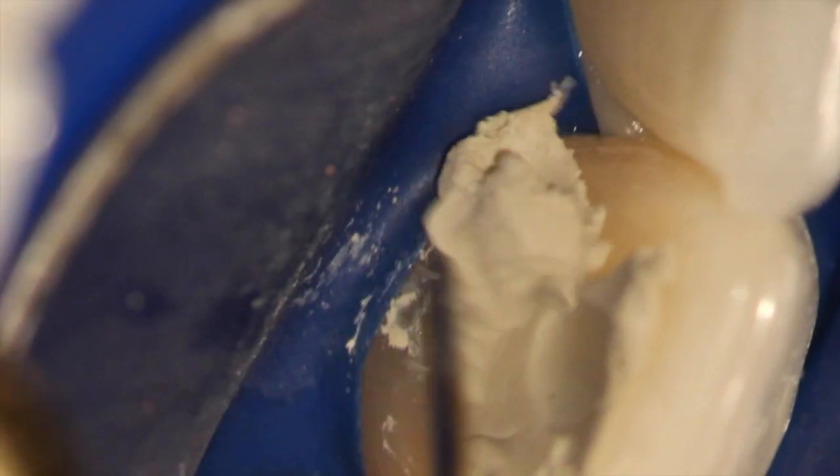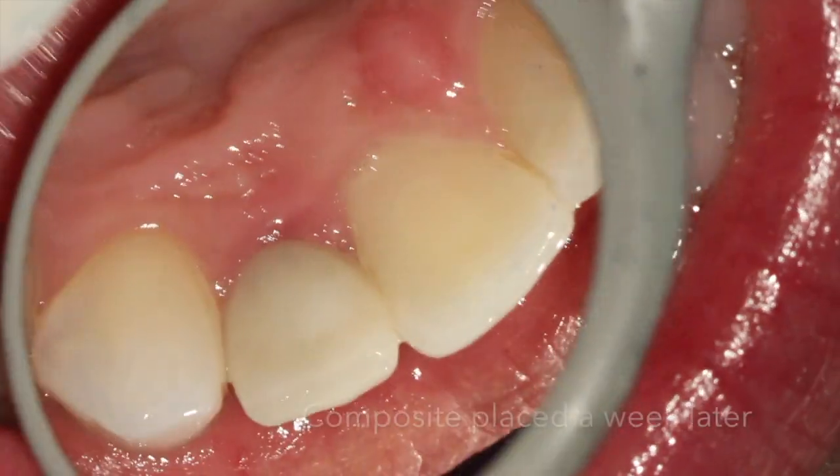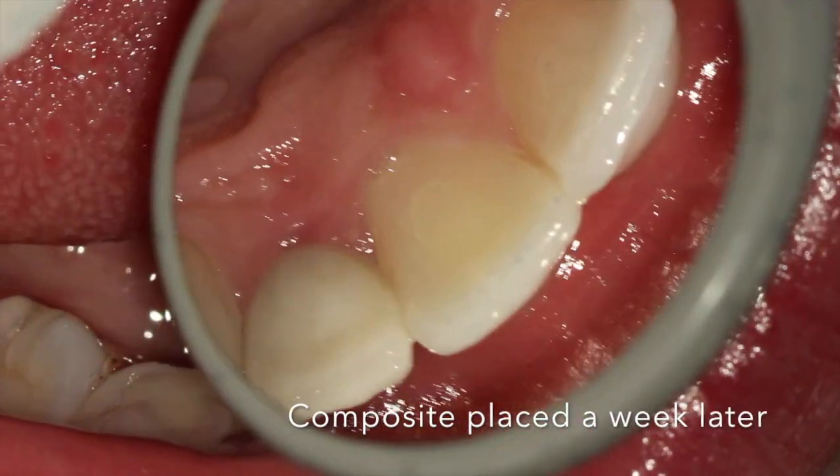I like to put cavit to close it — and I like doing this part, it's kind of fun — and we close it so it's easier to remove. A week later, the patient comes back if they're happy with the new shade. We take out the bleach and the cavit and restore the tooth with composite, as in this case.